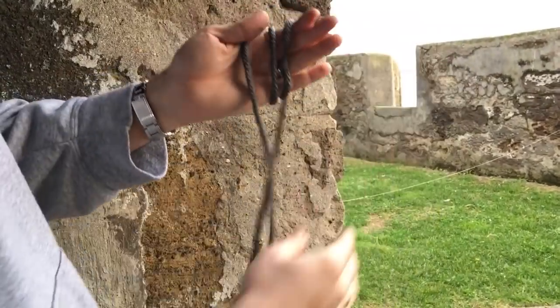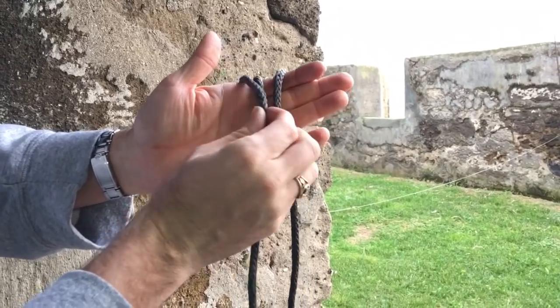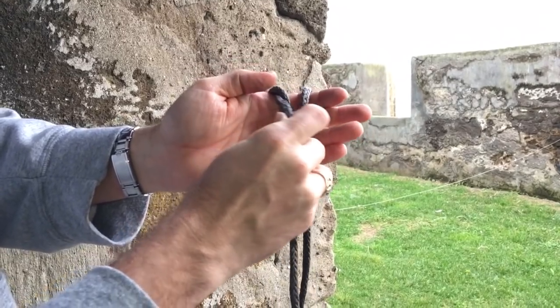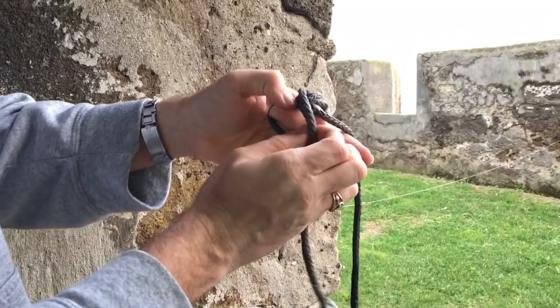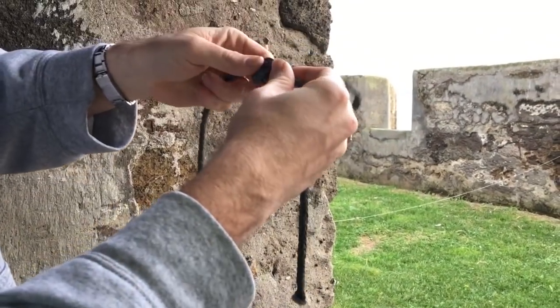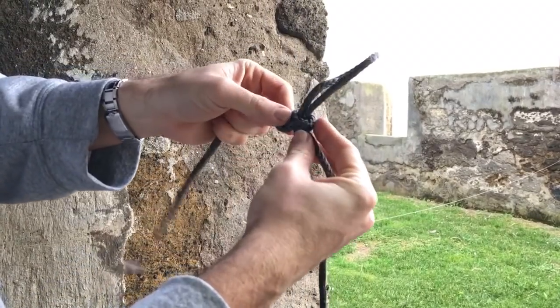So the alpine butterfly knot, really slowly: you take the furthest left one and put it in the middle. Then you take the furthest left one now — which was the middle one — and go over the whole thing, then back through under all of them. Then you hold that one, hold these two lines, and pull. Make it pretty, and there it is — that is the alpine butterfly.